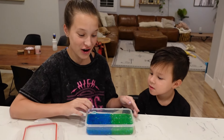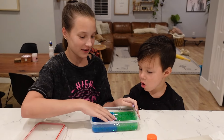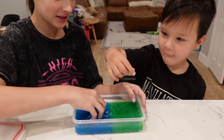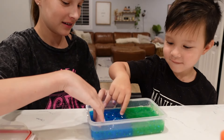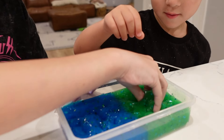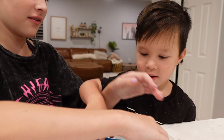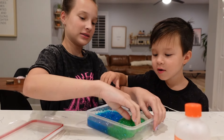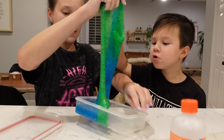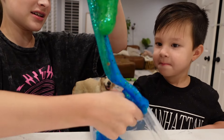We finished our slime and it looks really good! This is Theo's and this is mine. We put it into a container and we're gonna poke it. You want to touch it? Ready — might be a little sticky. That's cool! Should we get it out and mix them together? It's a little sticky still.